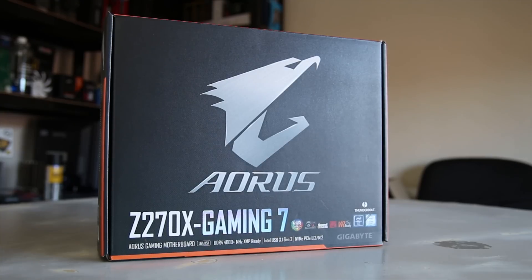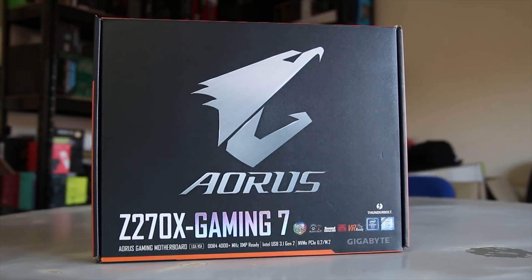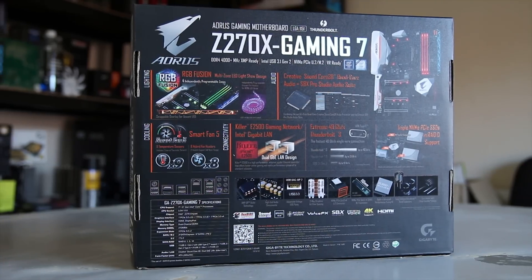Gigabyte sent me their Aorus Z270X Gaming 7 board. To make it clear, Aorus is the brand that is replacing Xtreme Gaming and G1, so if you see a motherboard, graphics card, or anything else from Gigabyte with the Aorus logo, you know that's the highest end line they do.